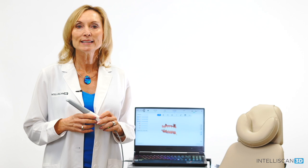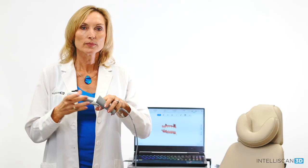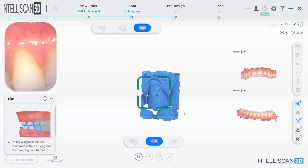For an easier acquisition of the posterior teeth and to ensure more comfort to the patient, we can now switch to the smaller scanning tip. Switching tips is easy and fast — just unplug the tip and connect the new one. The LED around the tip will turn green as soon as the connection is completed. Once both arches are completed, the alignment between the two arches is going to be incredibly fast.